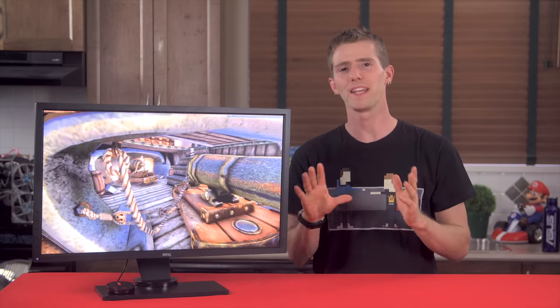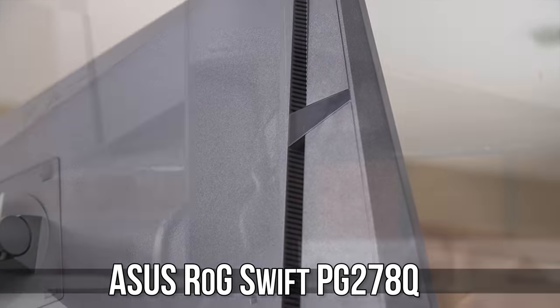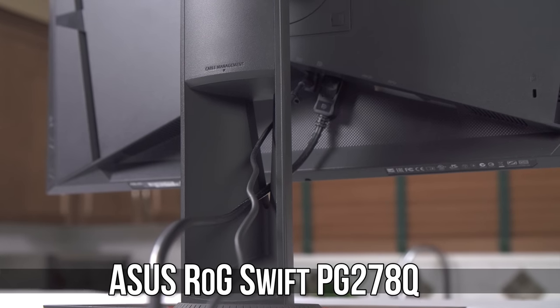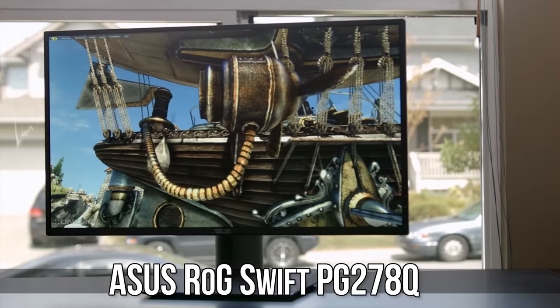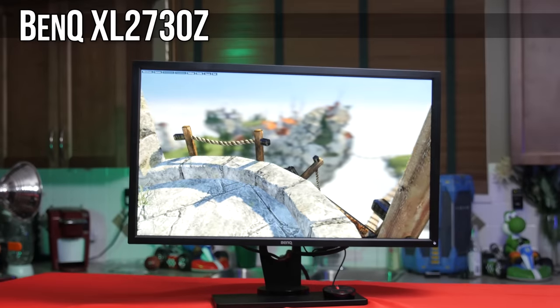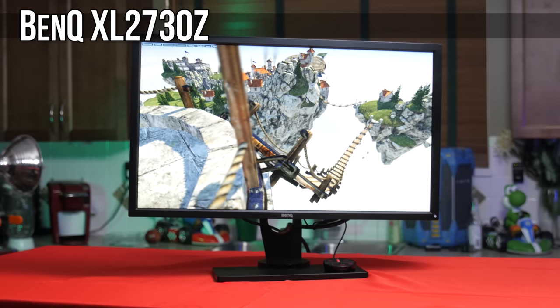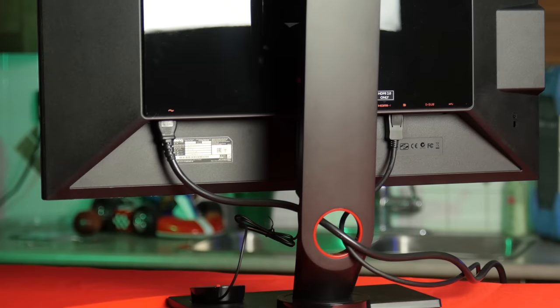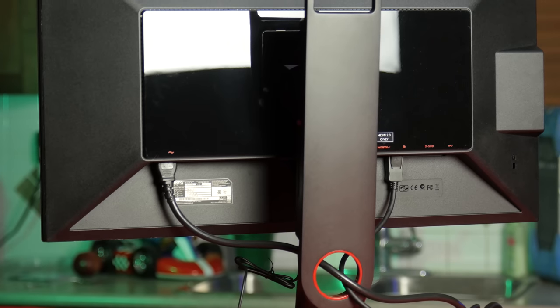Let's start with something BenQ hasn't done as well as ASUS: the industrial design of the XL2730Z. Instead of glowing red rings on the base and a stunningly slim bezel, BenQ has taken a plain, completely uninteresting look. But hey, maybe that works for them since you won't be giving up anything as far as actual features are concerned.